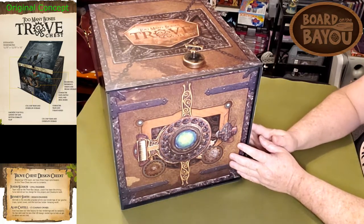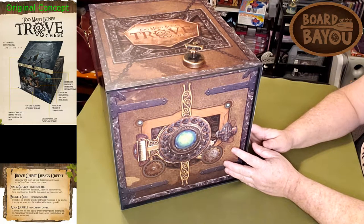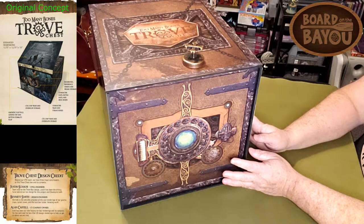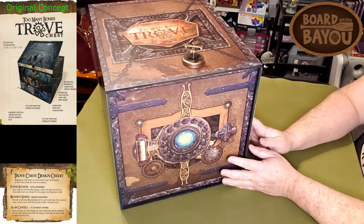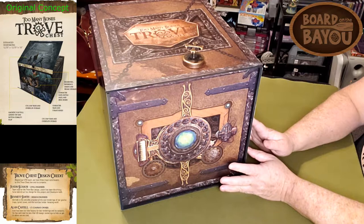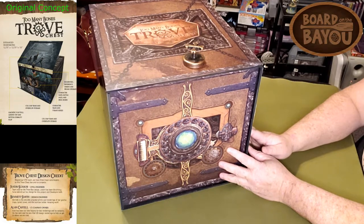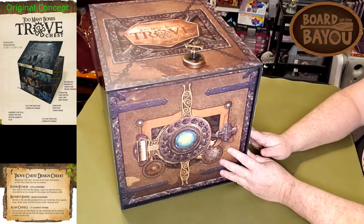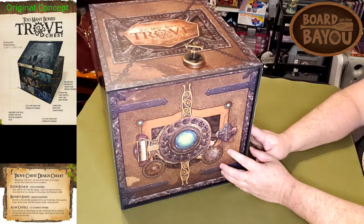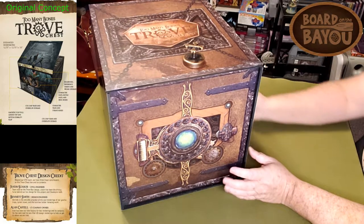This box probably went through as much development and design changes as most board games. I just recently got it in — I was lucky enough to get it on the Kickstarter at a really good price. As they designed it, they just kept adding so much stuff. The retail version will be a bit more expensive, but it's the same product, and those who got it on Kickstarter got a fantastic deal.